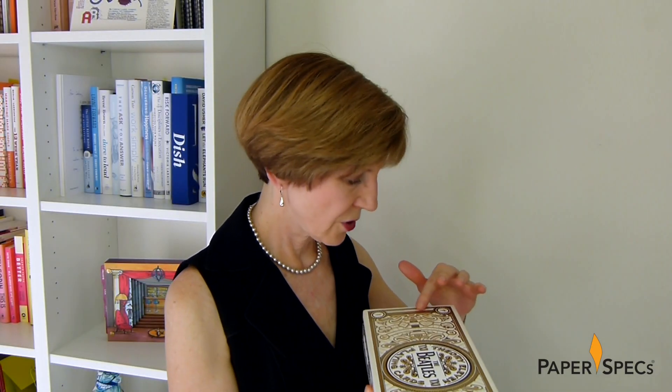Abbey Road, Help, Sgt. Pepper's – you actually get extra bonus points if you find all the Beatles albums that are referenced in this stunning playing card set.